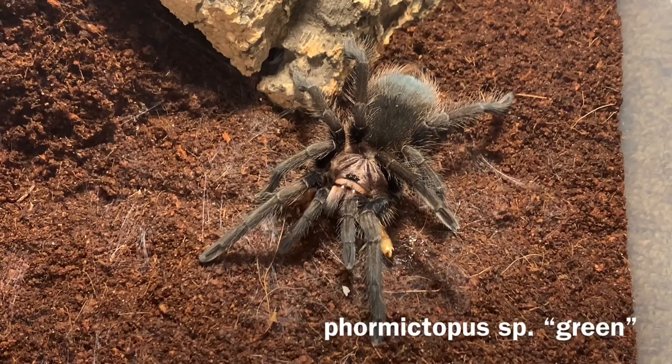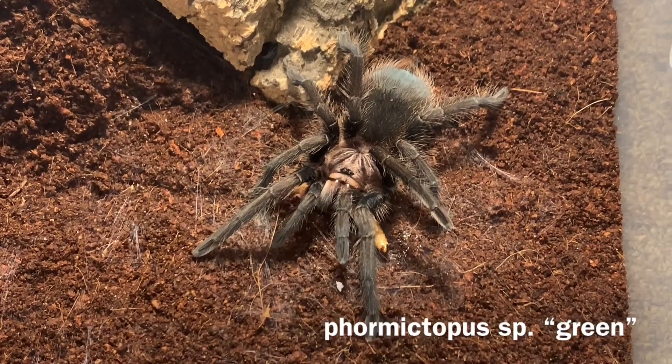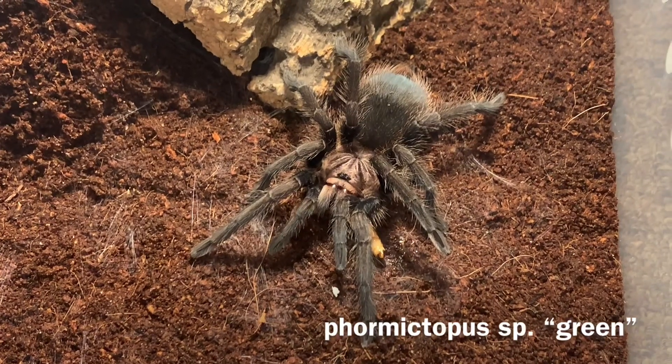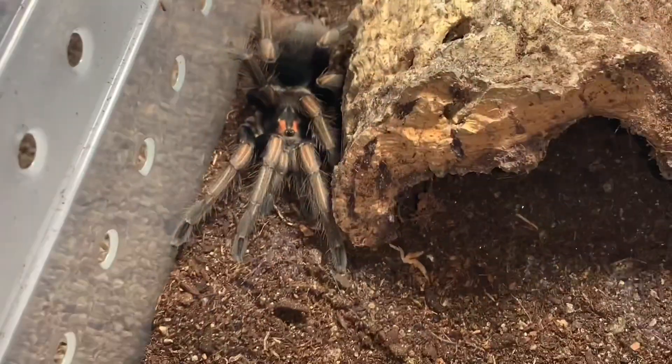But today, I'm going to feed a bunch of female tarantulas. I actually fed all these before I went to the expo. Right here you see one of my Fermictipus species.